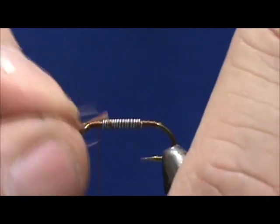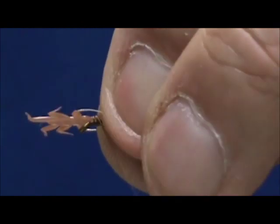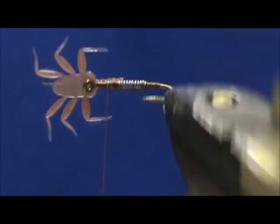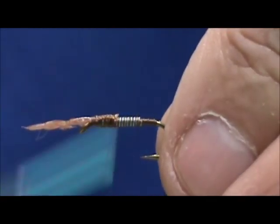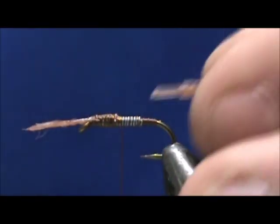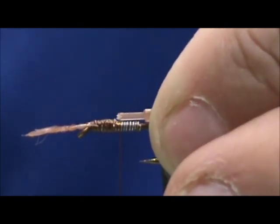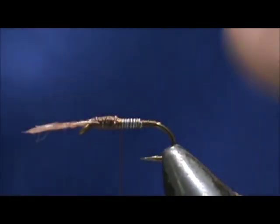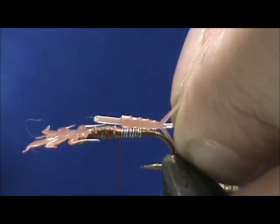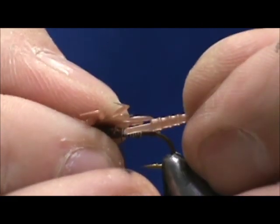Going to tie them in — they have a tie-down tab. Going to tie that in with that wing bud right up to the eye of the hook, and we want to keep that right on top. Now when we go to tie in the tail and abdomen section, we want to take that tab and butt it to the front tab, or overlap it slightly. That all depends on the length of the hook, but you need it at least butted, so that when you fold it over, the two parts will meet instead of being separated.